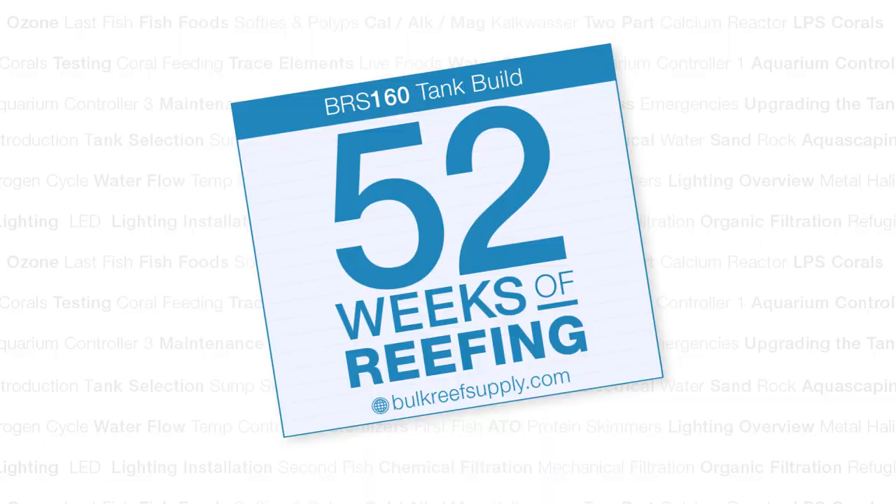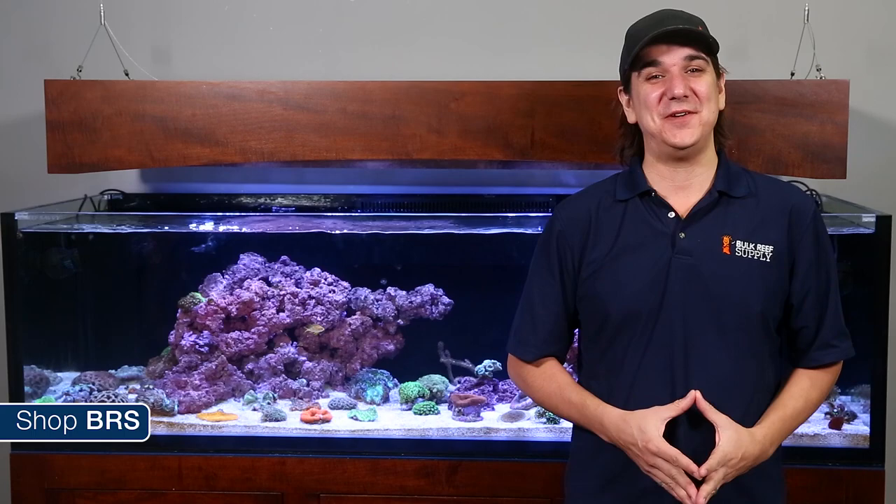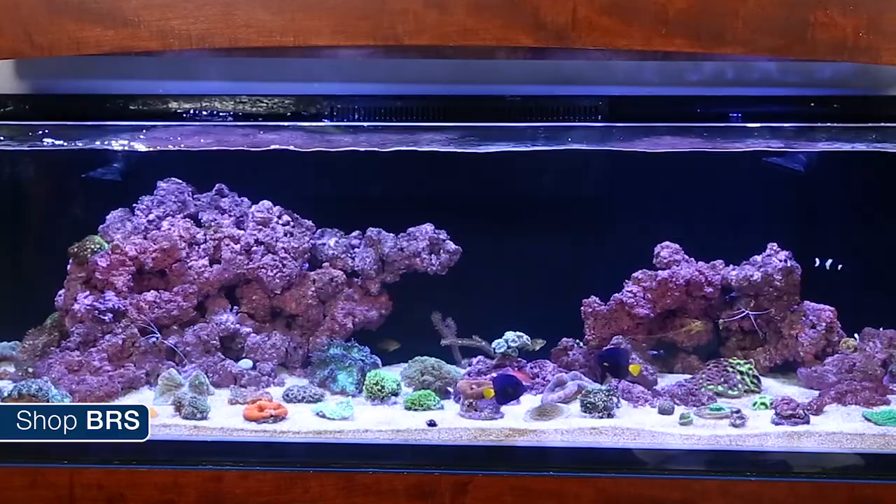Today on BRS TV we are talking LPS corals. My name is Ryan, welcome to another week of the BRS 160 where every week we do our best to help you guys, members of the reefing community, enjoy your tanks and find new ways to explore the hobby. We do that by following the setup and progression of this 160 gallon reef tank.